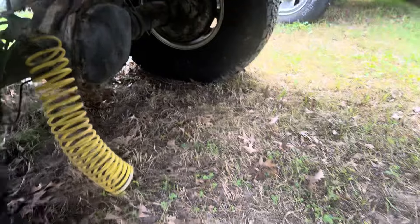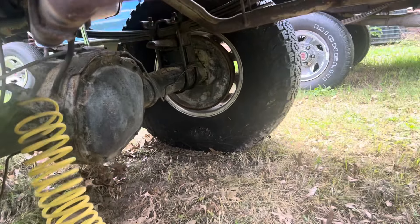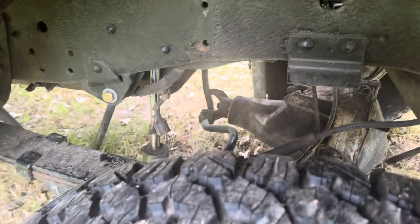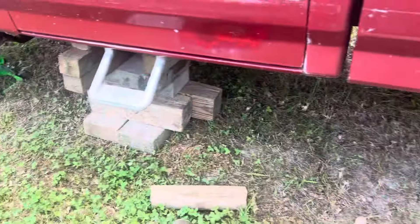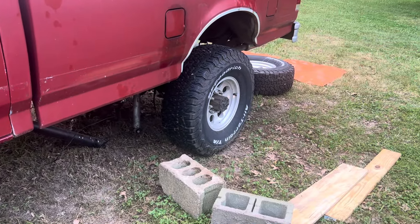I basically just rolled the old one out and put this one in, hooked up the U-bolts. The brakes, shocks, and sway bar aren't even dry-set hooked up — it's all kind of dangling — but at least I can move the truck around if I need to.